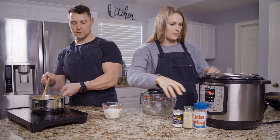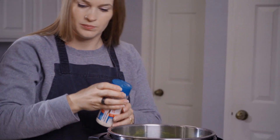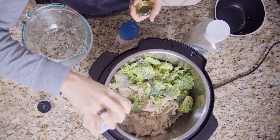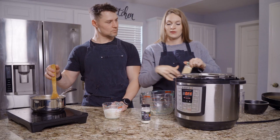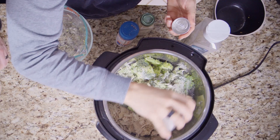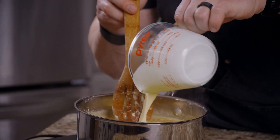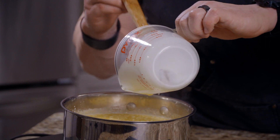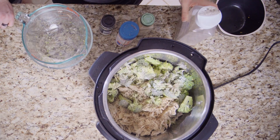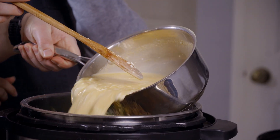Now I'm going to add a few seasonings: Redmond Real Salt, garlic powder — I just season it as I like, I'm not real picky about exact amounts — then onion powder, and we'll turn it off. I try not to put the heavy cream in too early because I don't want it to curdle. And then this is just some black pepper — go ahead and add that to it.